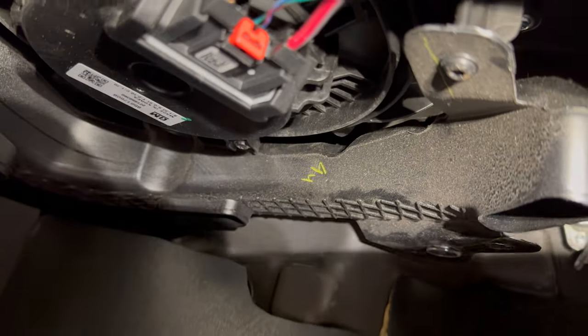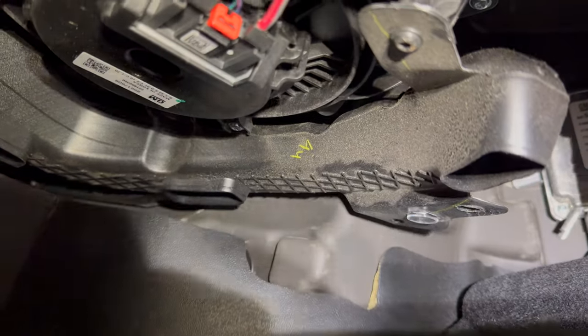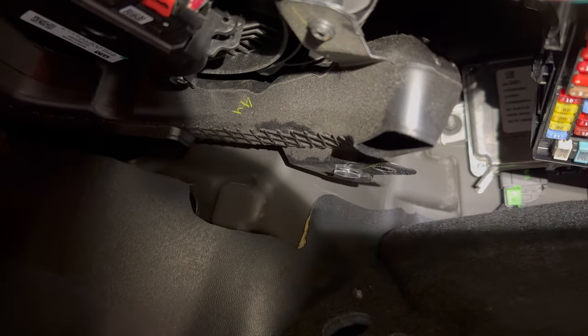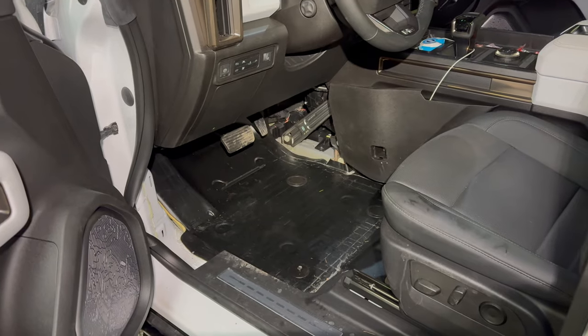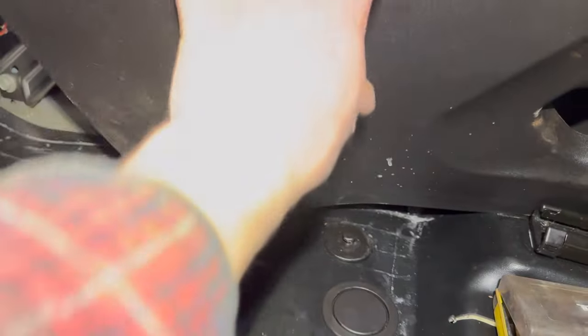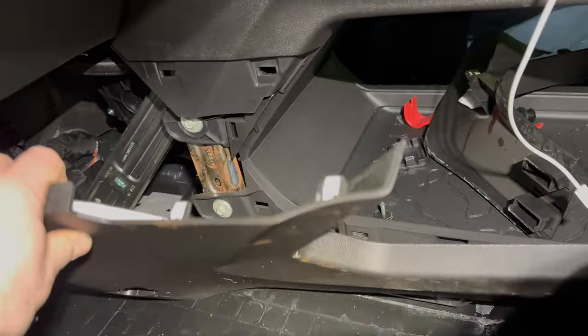I might actually hop over to the driver's side first, get that all taken care of, then connect this at the end. I'll reread the instructions and pick that up once I decide what to do. I moved over to the driver's side, did the same thing, removed this kick panel here, and they actually want you to remove this trim piece too. I just slid it back — there's one screw in there, you pop off this cover and there's a T15 torx in there. You pull that screw out and it's all on clips, so you unclip them along the way and slide it back out of the way.